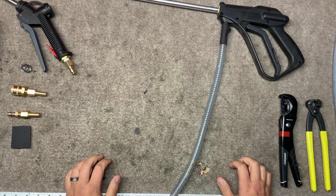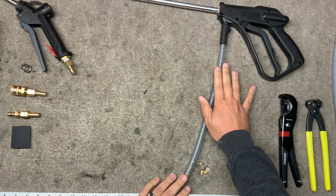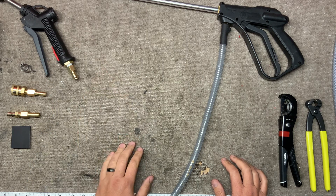Hey guys, Paul from Stain Out Systems here, and I am going to show you how to take your Gen 2 gun and adapt it to the upholstery spray gun kit.